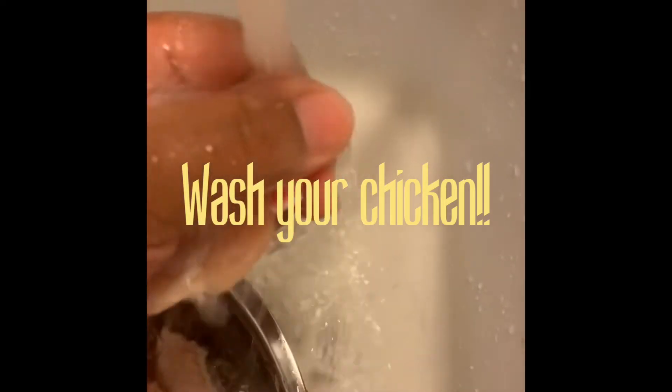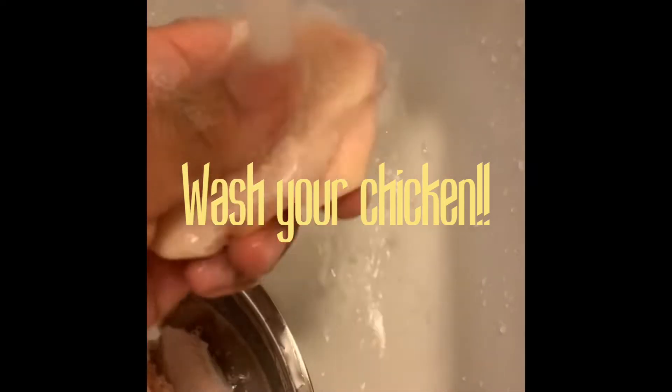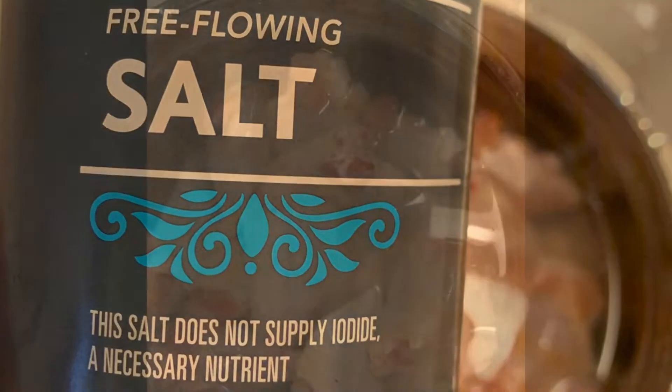I need only a pound. Clean your chicken - don't nobody want no dirty chicken in the crockpot. You're gonna take your raw chicken and submerge it in water, and add some salt to draw out that blood. You don't want any nasty bloody chicken in your crockpot.